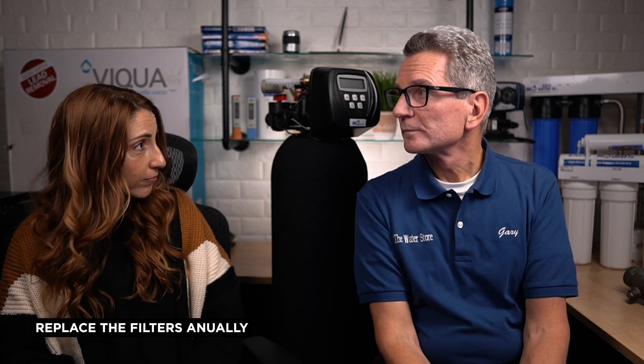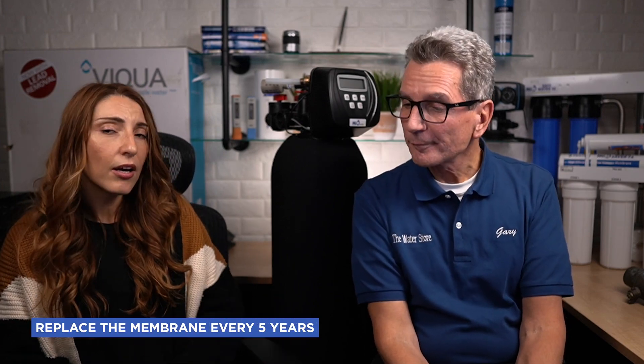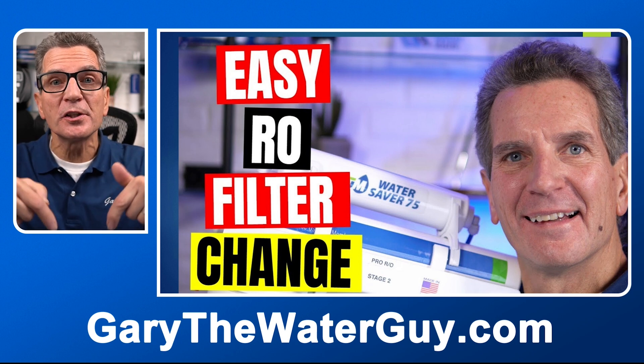What are some tips you can share? You want to replace the filters once a year. The membrane doesn't have to be replaced every year — that one can be replaced about every five years. But the other four filters, you want to replace them annually to always maintain quality drinking water. And it's super easy to maintain your own reverse osmosis drinking water system. Commonly it's installed under the sink, but in some situations you can install it in your basement. As long as it's within 20 feet of distance from where you're going to have the faucet — most commonly at your kitchen sink — then you don't need a booster pump.